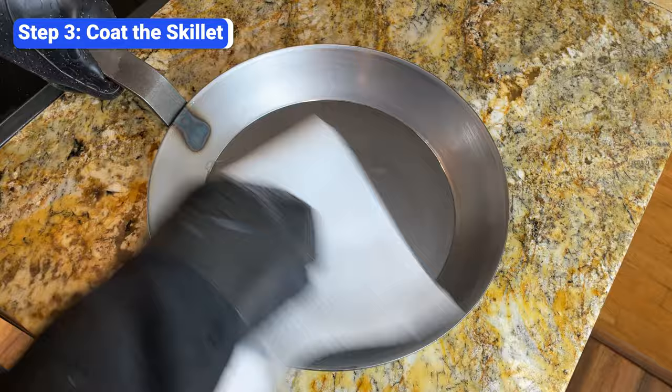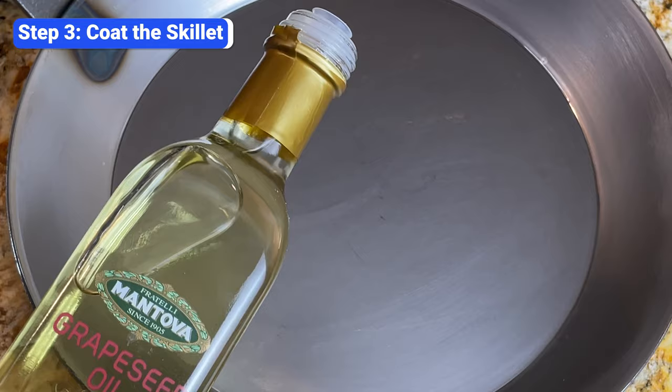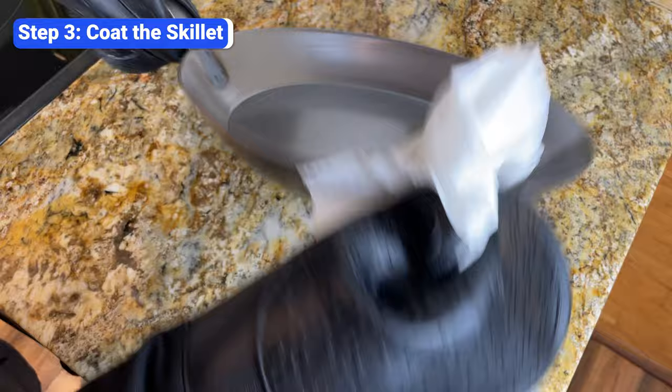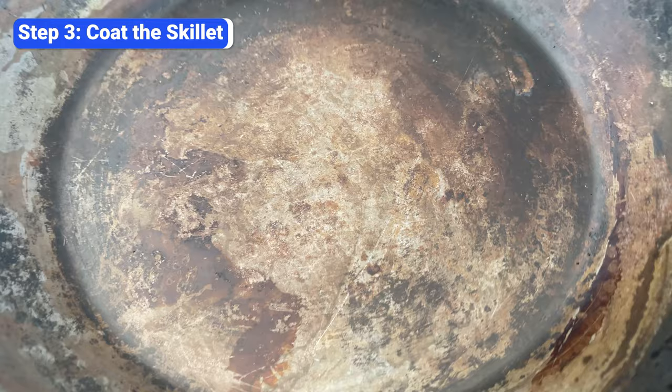Once the skillet is clean and dry, grab an oven mitt and remove it from the oven. Then use a lint-free towel to rub a small amount of oil on the entire surface — make sure to get the inside and outside. If the pan has a carbon steel handle, coat the handle too. The key is to use a small amount of oil, about the size of a quarter, and spread it until it's completely even. After you spread it with one towel, take another and wipe it down as if you're trying to wipe the oil off. The surface should have a slight sheen, but it should not be glistening — if it is, you've used too much. One of the most common mistakes when seasoning carbon steel is using too much oil or not wiping it off enough before baking, which will result in a sticky, gummy surface that eventually flakes off.